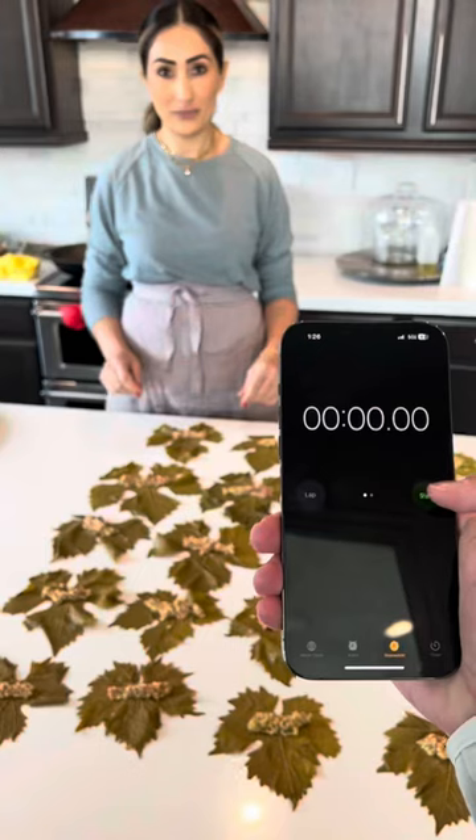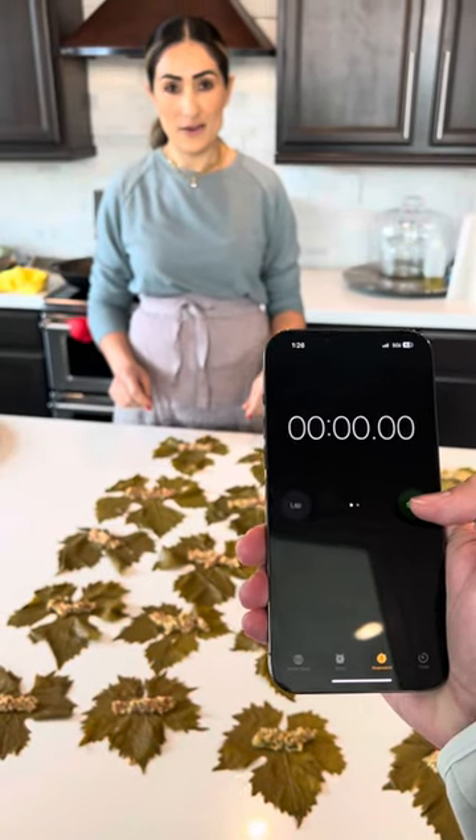What's up guys, so we challenged mom to see how many grape leaves she can roll within 30 seconds. Ready, one, two, three.